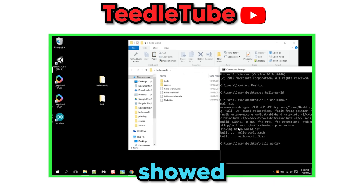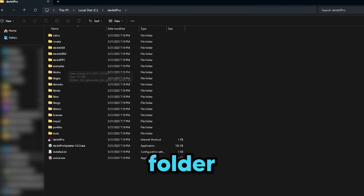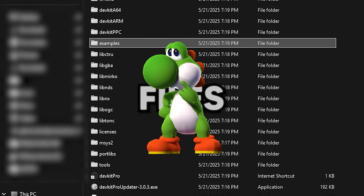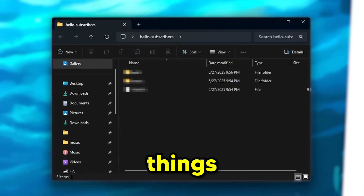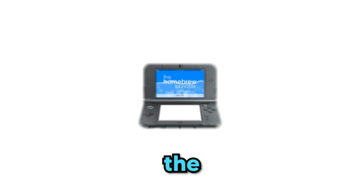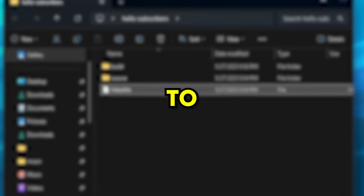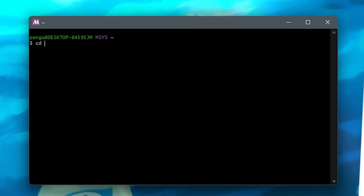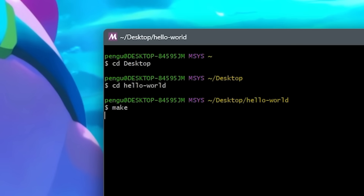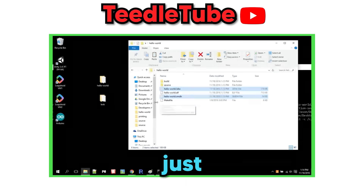The first thing that tutorial video showed me was how to load a homebrew app that displays Hello World on my 3DS screen. So I opened the newly created DevKit Pro folder — it was full of files. The video told me to drag the Hello World folder to my desktop. Inside it were three things: a source folder, a build folder, and a make file. The 3DS homebrew launcher uses .3dsx files to run apps, and the make file handles converting my code into one. To use the make file, I opened msys2, changed my directory to the Hello World folder, and typed make. This generated a 3dsx, smdh, and lf file.